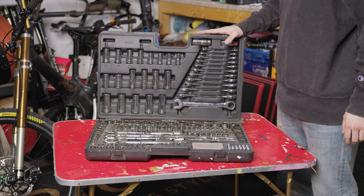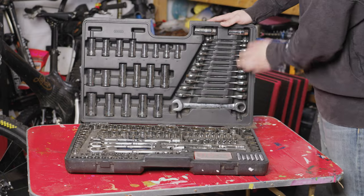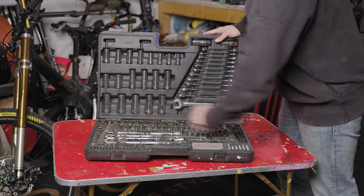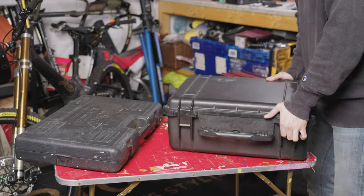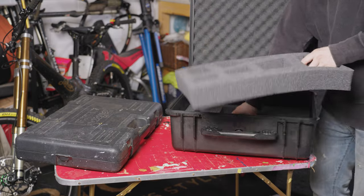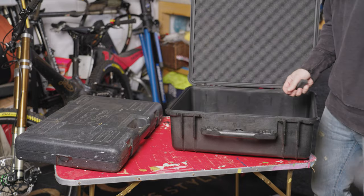This is a Halfords toolbox. It's got a full lifetime warranty on the tools, it's got ratchet spanners, sockets — every socket you ever need — different bars, extenders. I'm going to get this; it's just got foam in it now, so I'll get rid of that and throw that away.